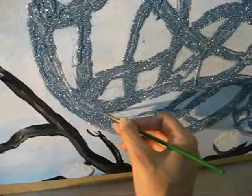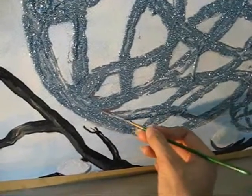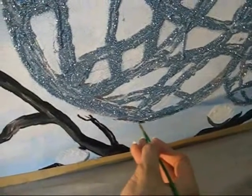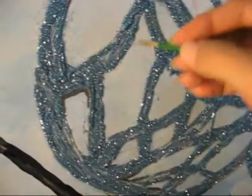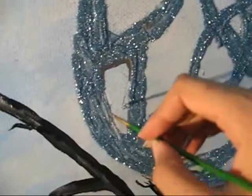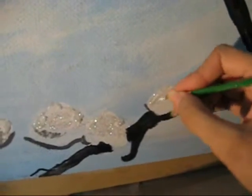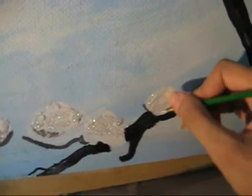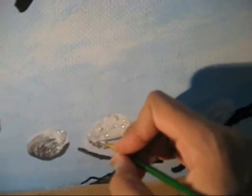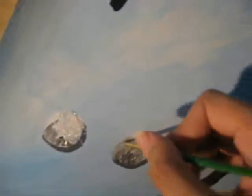Now I am making the shadow of the main design, and I am also filling a few gaps because I want to make it smoother. A little more shading onto the pebbles because they are not too visible. It's always good to see the painting from a distance so you can get an idea of what more needs to be done.